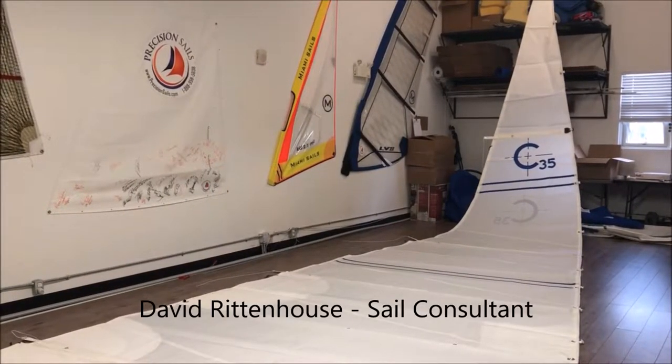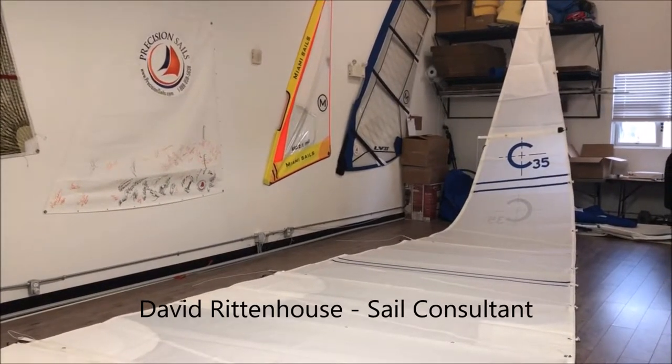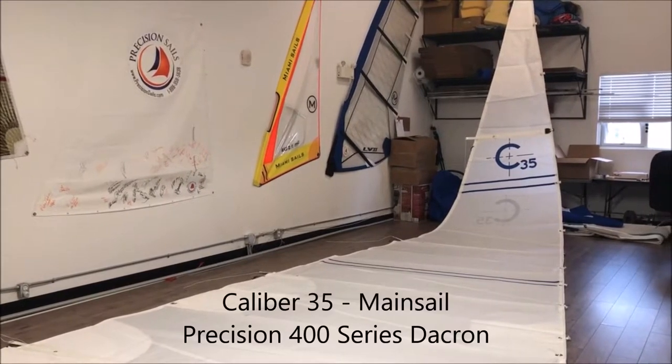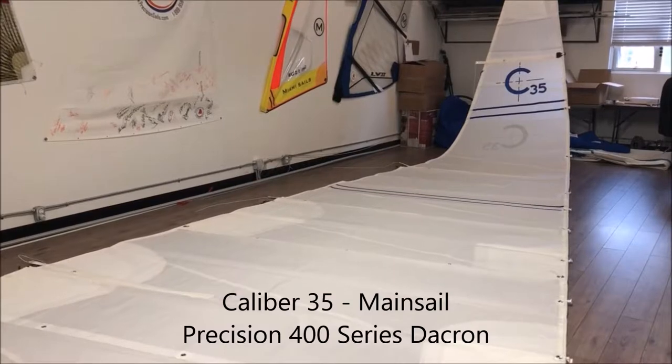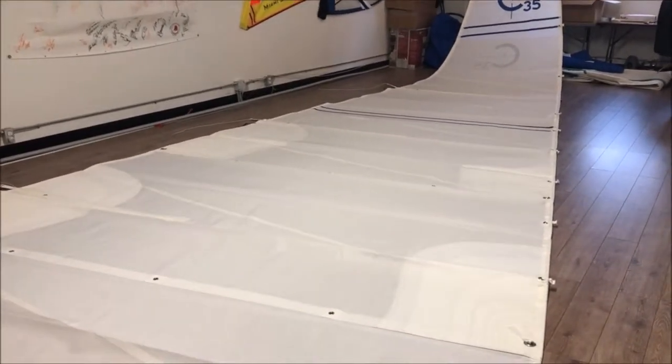Hi everyone, David here with Precision Sails. Today we're doing a walk-around of a Caliber 35 mainsail, and this is made with the Precision 400 Series Advanced Dacron. Let's start with this beautiful sail.